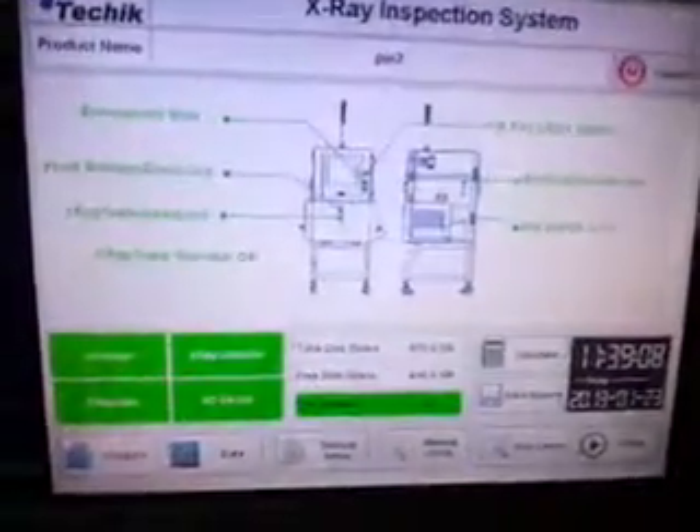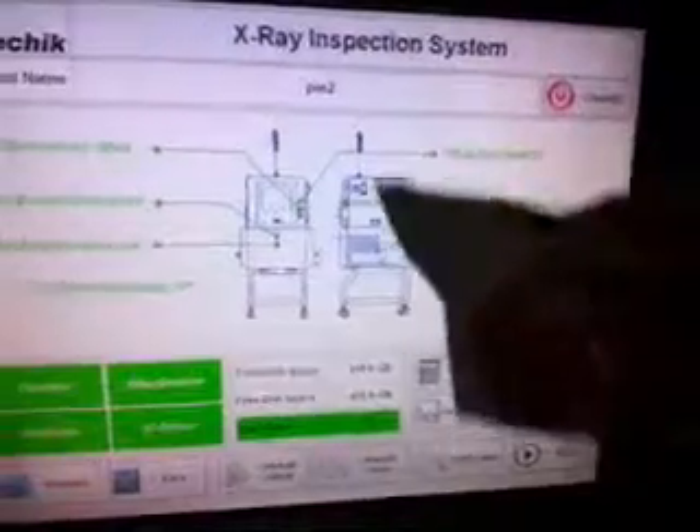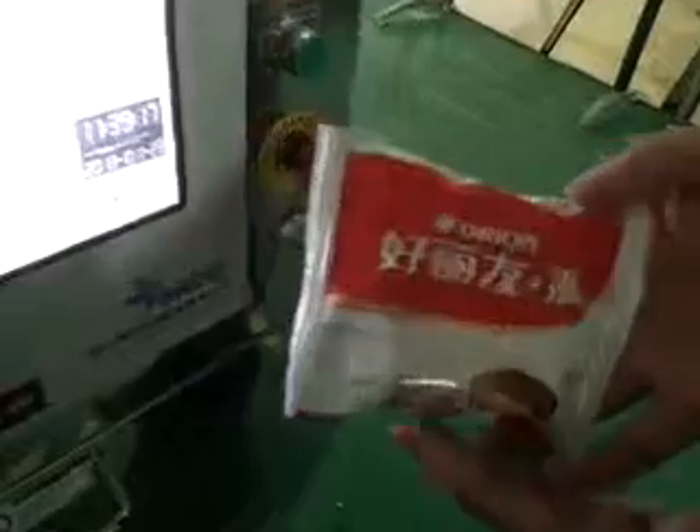This is our X-ray inspection system. First, we have the product pie. I will show the operations how to use it.